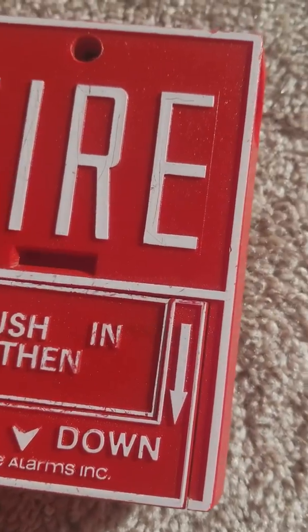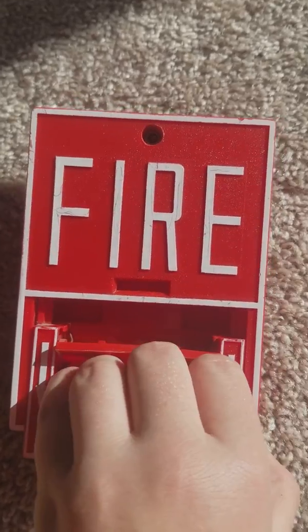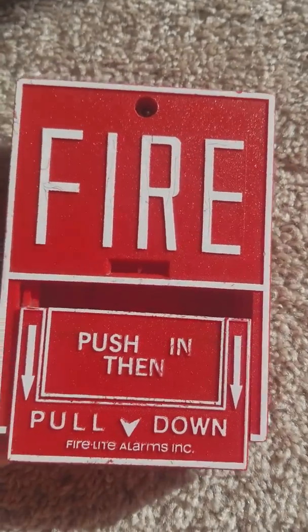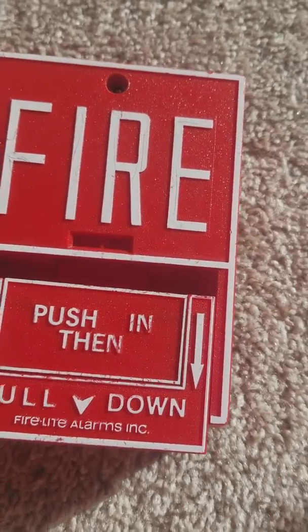Basically, I am gonna pull it — just push it, pull down. Excuse me, I'm watching Teen Titans Go in the background.